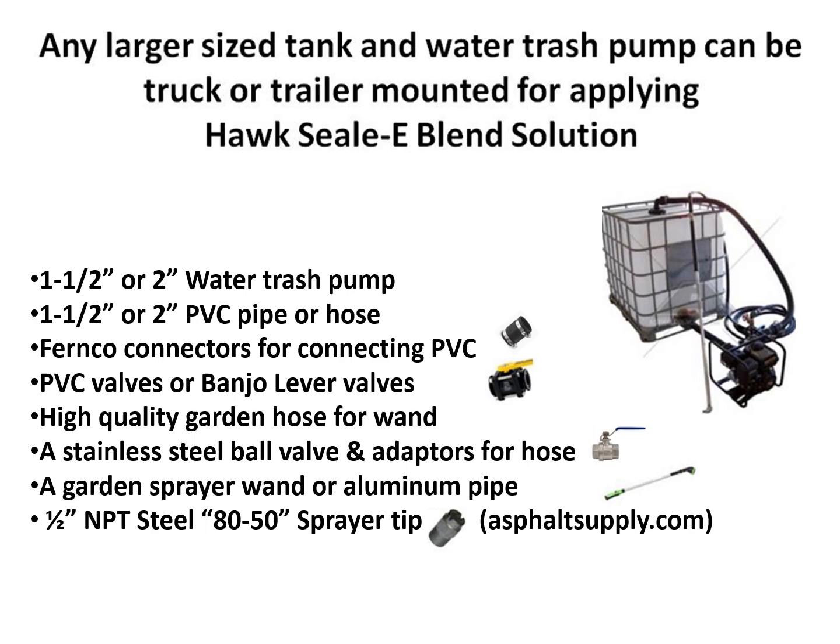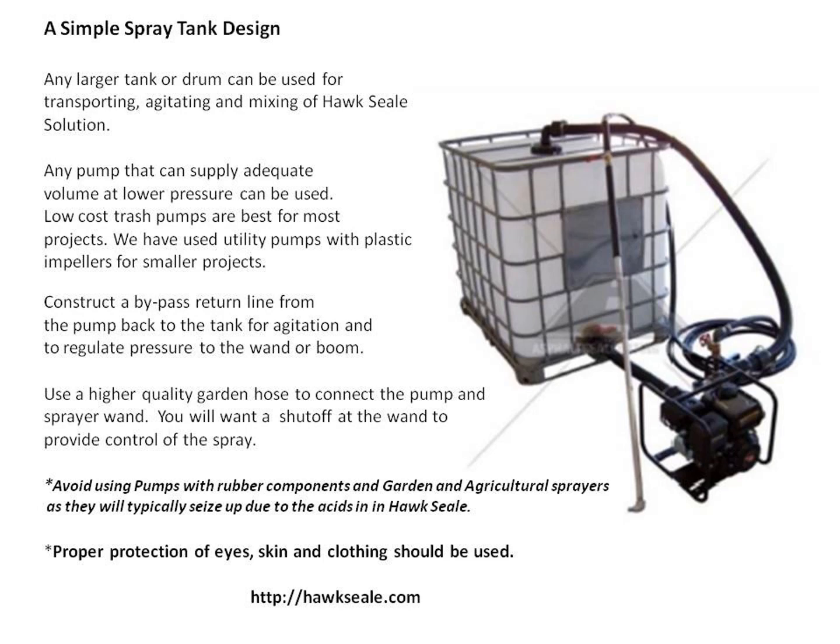You can get them at asphaltsupply.com. Any water trash pump will supply adequate volume at low pressure. Low-cost trash pumps are best for most projects. We have used utility pumps with plastic impellers for smaller projects. You can construct a bypass return line from the pump back to the tank for agitation and to regulate pressure to the wand or boom. Avoid using pumps with rubber components and garden or agricultural sprayers, as they will typically seize up due to the acids in the Hoc Seal. Stay with low-cost water trash pumps and keep it simple.